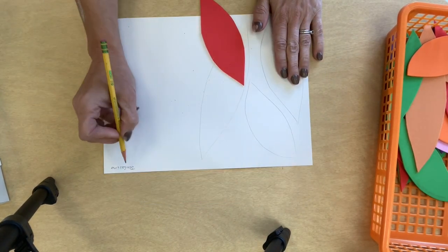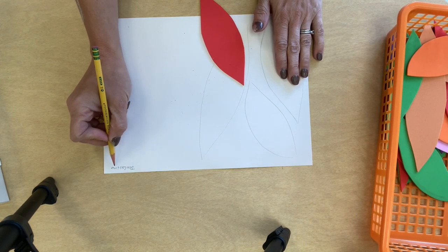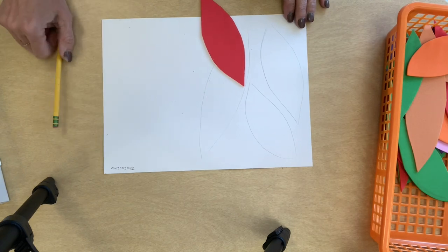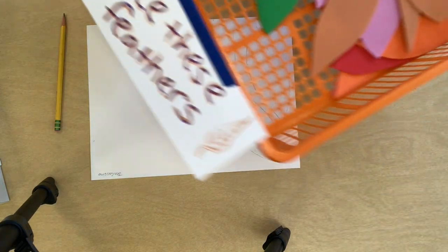Everyone's going to get a white piece of paper. Don't forget to put your name in the corner. It doesn't matter if it's on the back or the front — just put it small in the corner so we know it's yours.